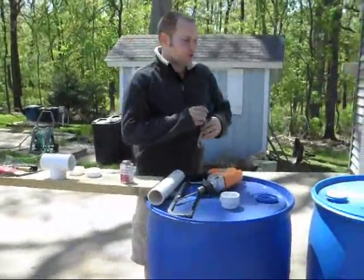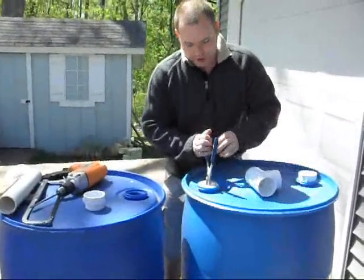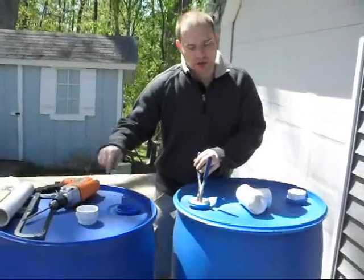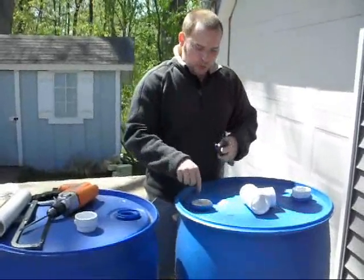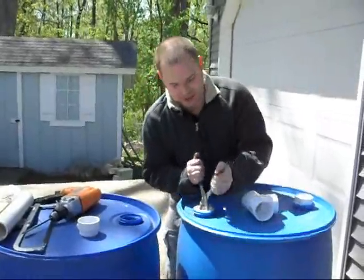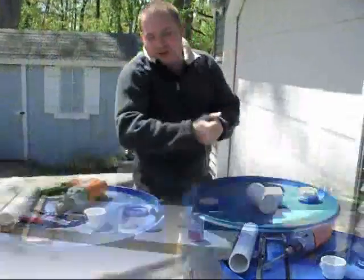You need some pliers so that way you can tighten one of the holes on top of each barrel. There are two holes in each barrel, and you need to make sure that one of them is tight, because since these will be flipped upside down, all of the water will be pushing up against this. If it's not tight, you will have some leaks. That's good and tight.